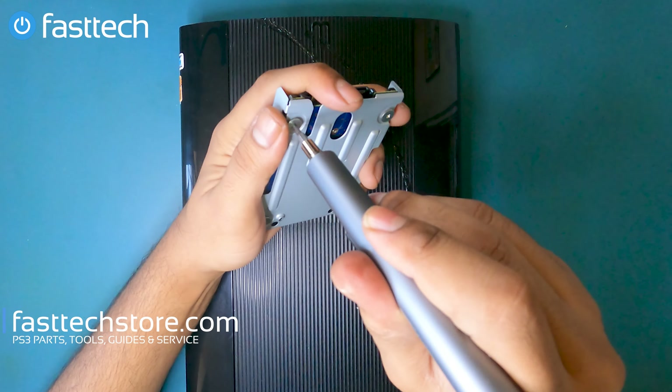Now we're going to flip the console on its back and remove this sticker. This is considered a warranty sticker in some jurisdictions, but in this case the system is eight to nine years old so it doesn't have any warranty. There's going to be a screw underneath that sticker.